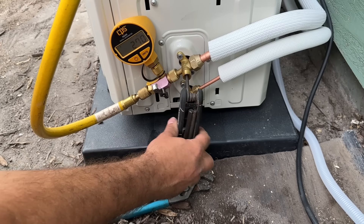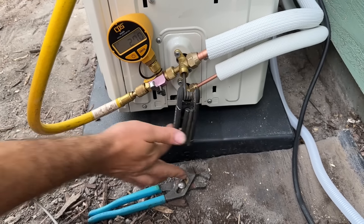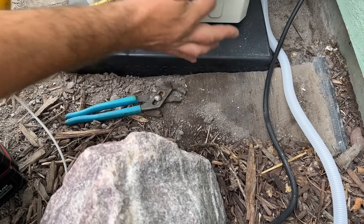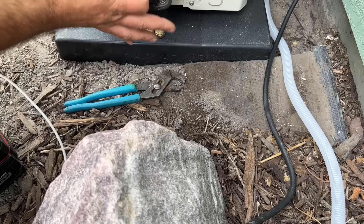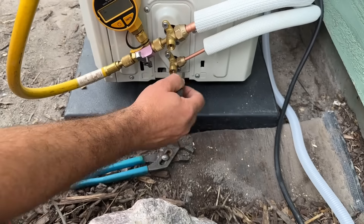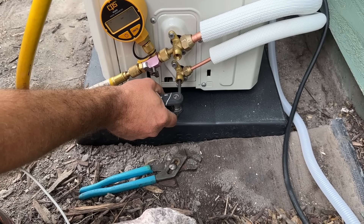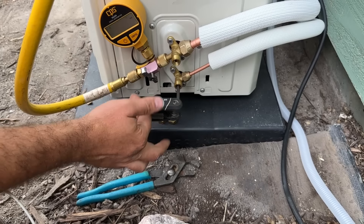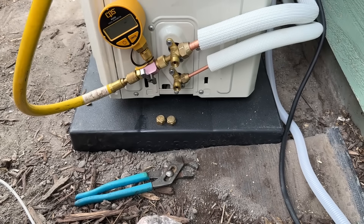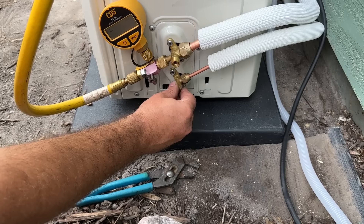We're just going to open this valve all the way until it stops — and you heard all that refrigerant flowing in. Same thing with the liquid side. And that's it — this system is ready to go.